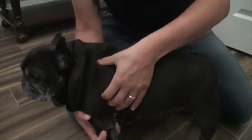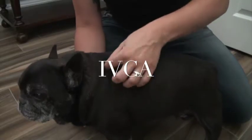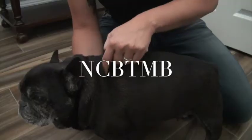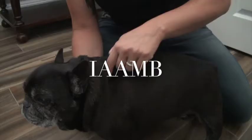This course is approved by numerous national and international organizations including the International Veterinary Chiropractic Organization, the National Certification Board of Therapeutic Massage and Body Work, and the International Association of Animal Massage and Body Work.